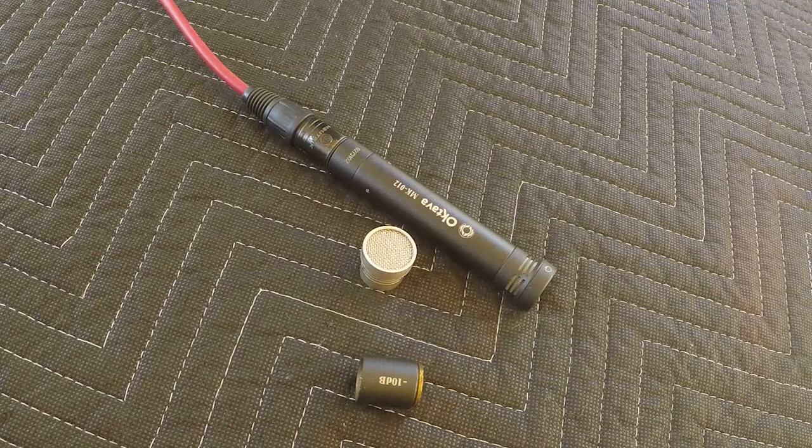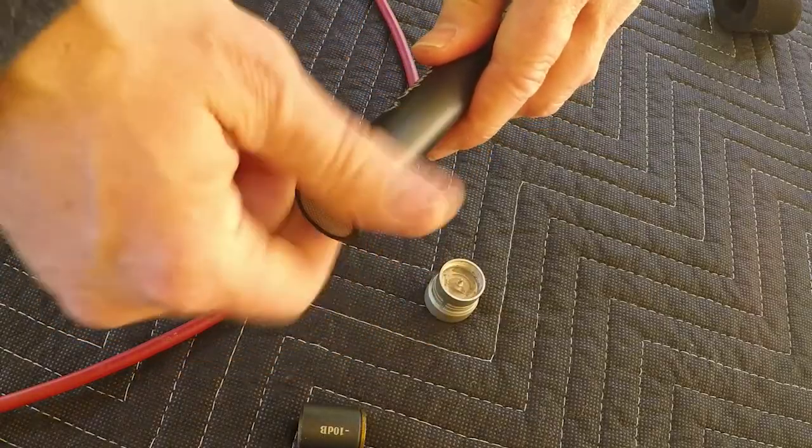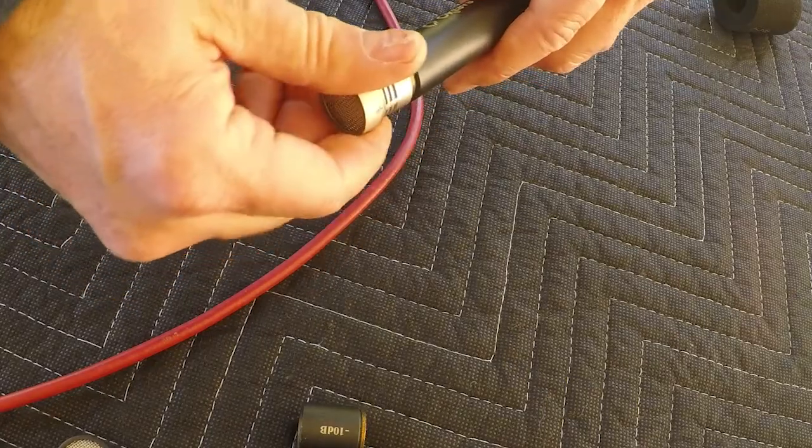Next up, we have a Russian-made condenser microphone, the Octava MK012. It is a fairly low-cost instrument mic, and it has also been found to be useful for booming dialogue indoors. It has removable caps. Right now, the hypercardioid pattern is on. Now we'll screw on the omni cap and put a little screen on here. The pickup pattern should now be pretty much all around it rather than just directly to it.